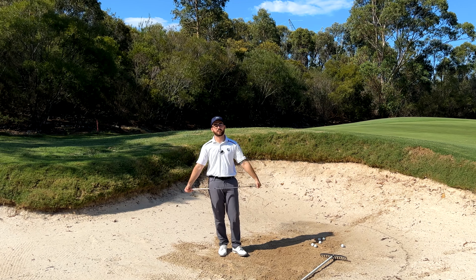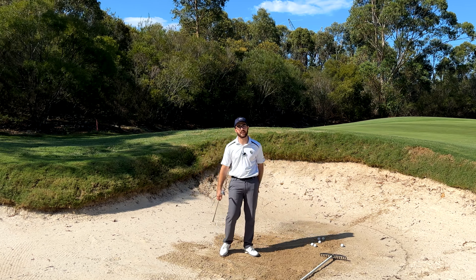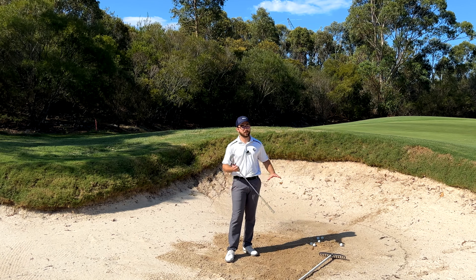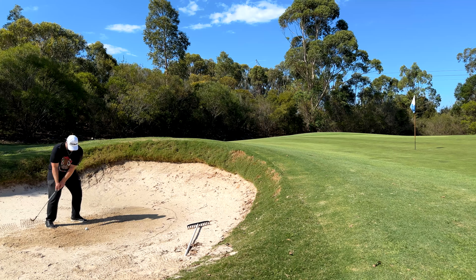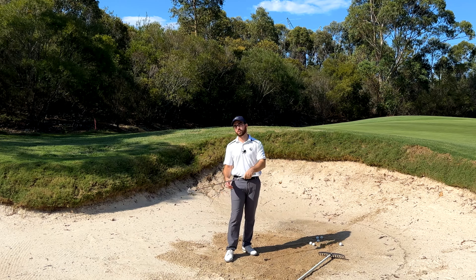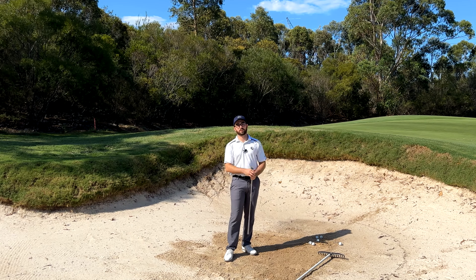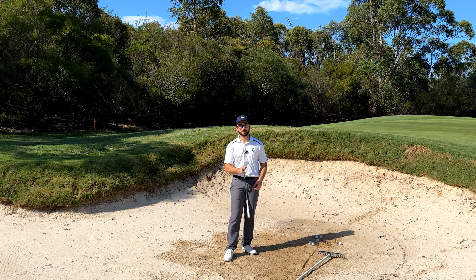Hey guys, welcome back to another video. Today we're looking at how to hit bunker shots for beginners. So if you're one of those people who struggle with this shot, this video is going to be the one for you. Get some nice crisp bunker shots. Stay tuned.